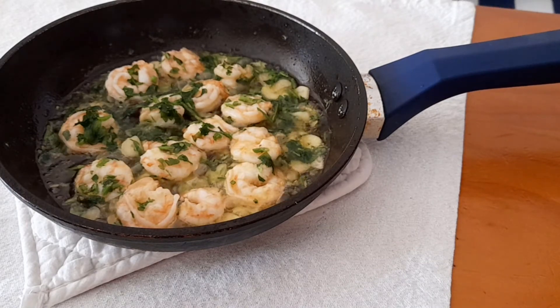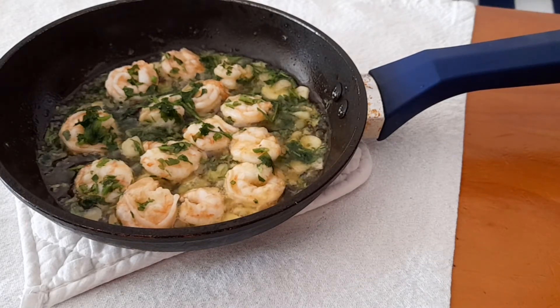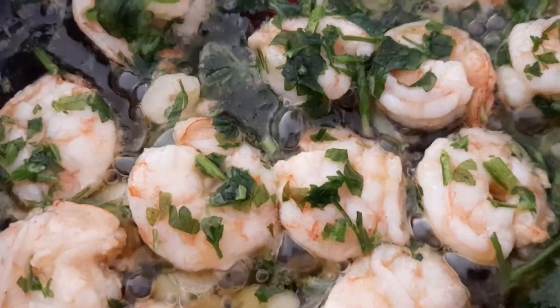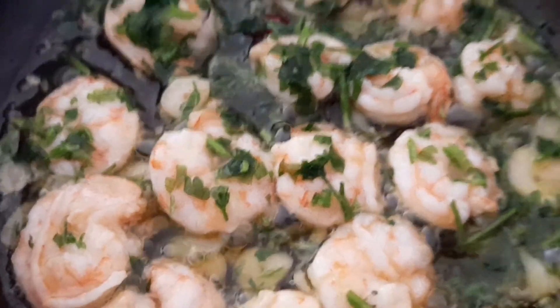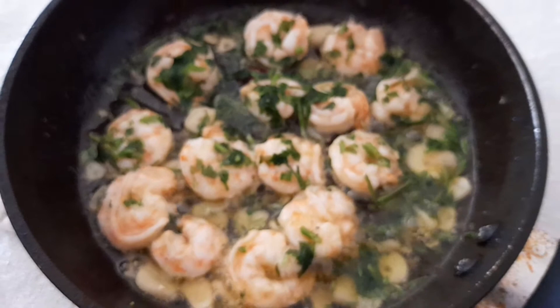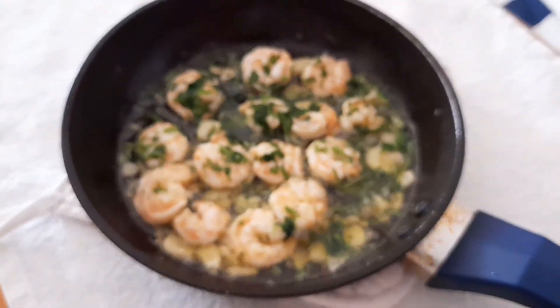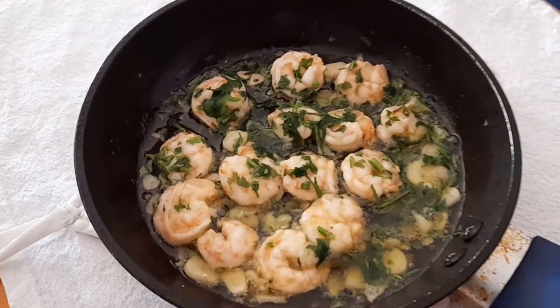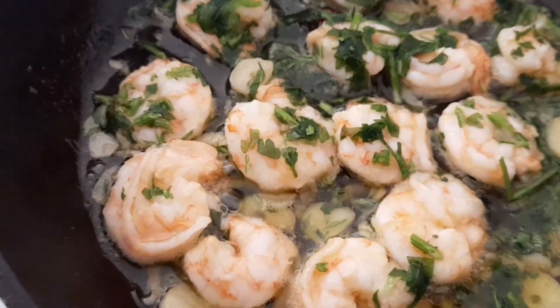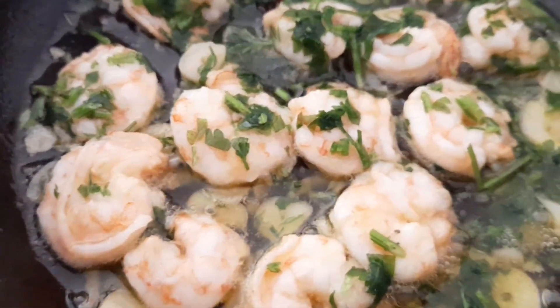I baked some bread in the morning — I have a recipe, it's bread baked in a pan, you should check it out. This is the way you should eat it: with just a piece of bread, and dip the bread in the olive oil with the juicy garlic. If you like this video, like and subscribe. See you next time — enjoy it, bye bye.